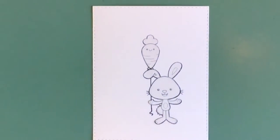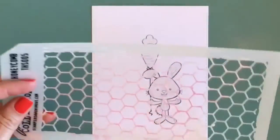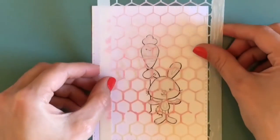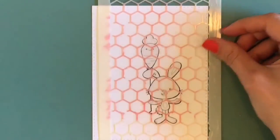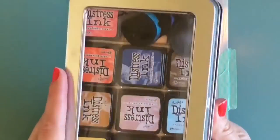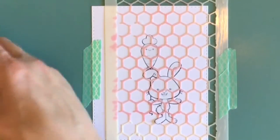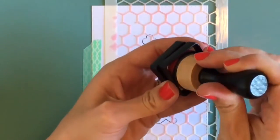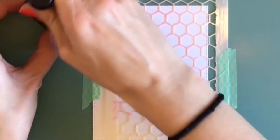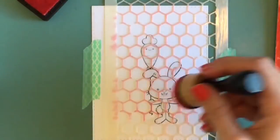I'm zooming in now to do the ink blending. I'm using a stencil by Tim Holtz called Honeycomb — it's a really versatile stencil for all kinds of seasonal cards. I ended up going with Abandoned Coral, and I'm going in a circular pattern on the stencil to create kind of like an egg look.